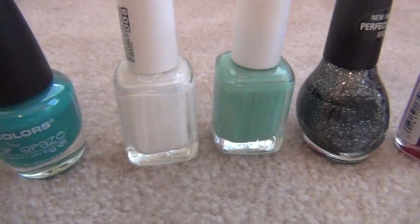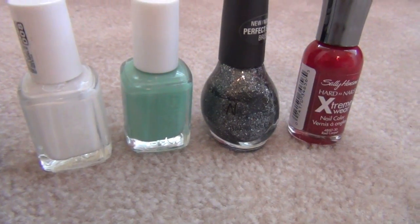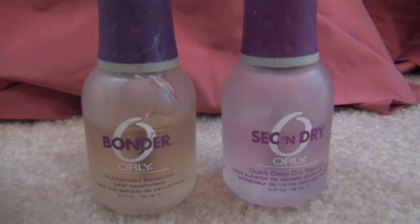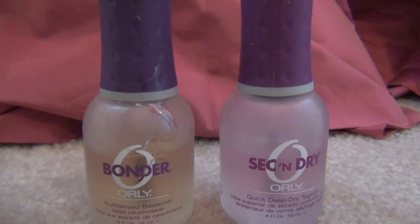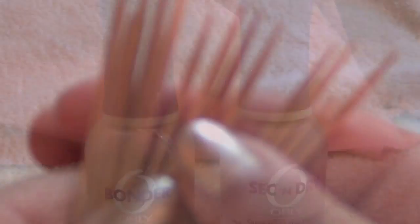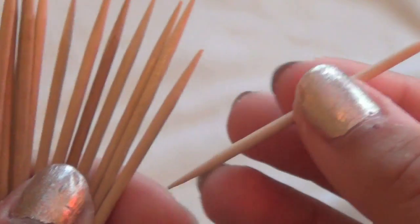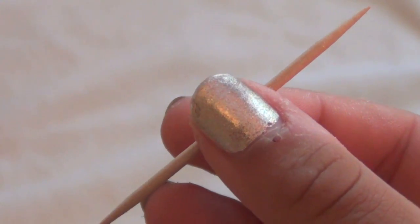If you want to learn how to do this, keep on watching, and good luck to everyone who entered the contest! The colors you're going to need are dark teal, white, light teal, silver sparkly, and red. You're also going to need a base coat and a top coat, toothpicks, and a paper plate to put the nail polish on.